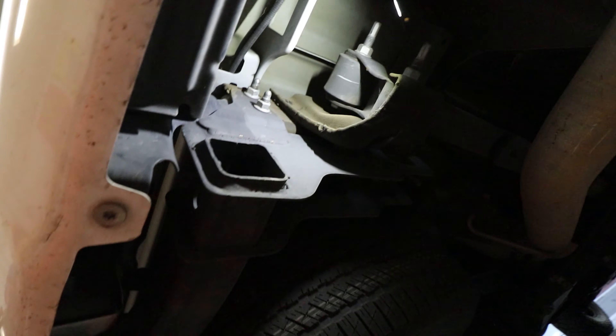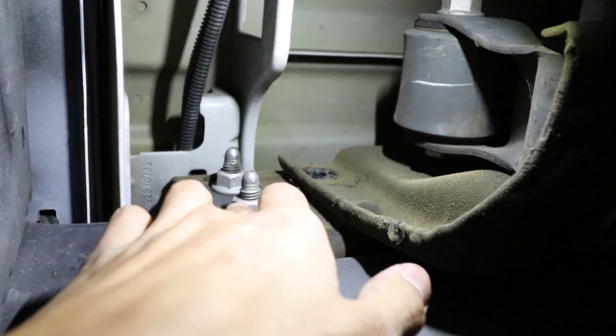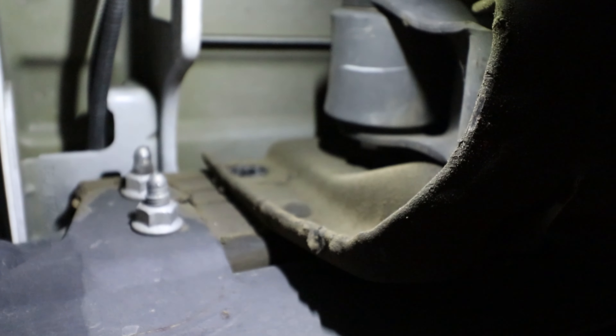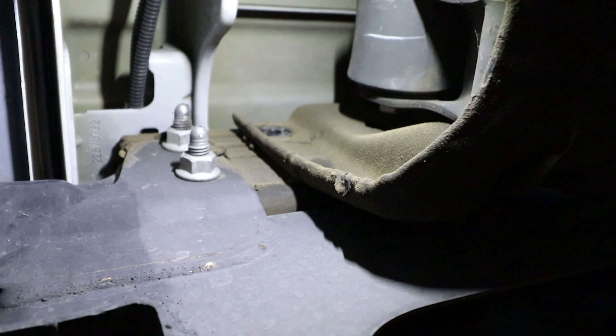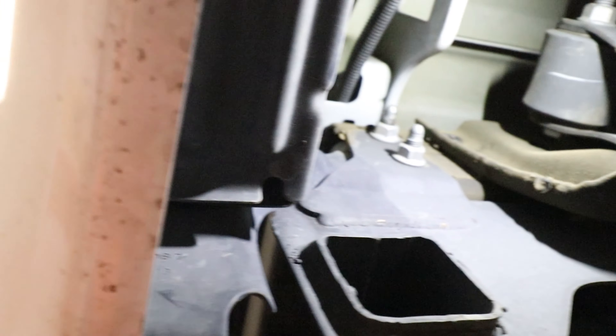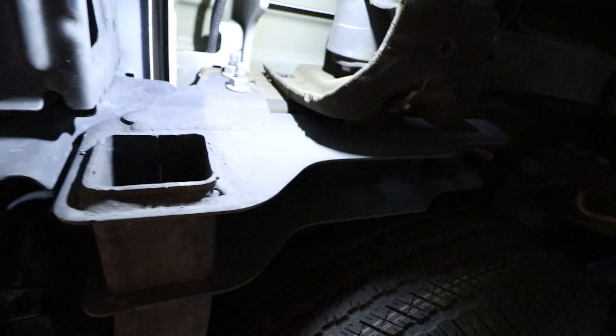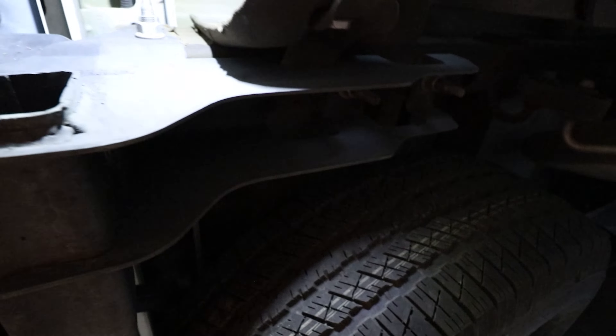We are under the back passenger side. From what the directions say, we need to loosen these two bolts as well as that bolt in there — 16 millimeter — and go ahead and take those off on both sides. Then we'll see what else needs to come off, because we just want to remove the bumper, not the tow hitch support. It's a little confusing — kind of all looks like one piece.